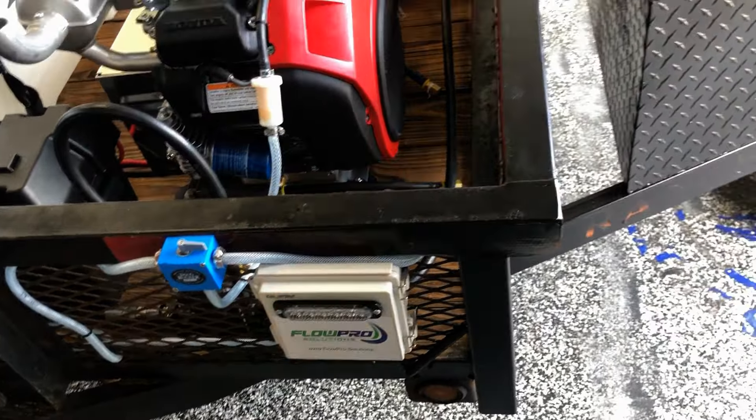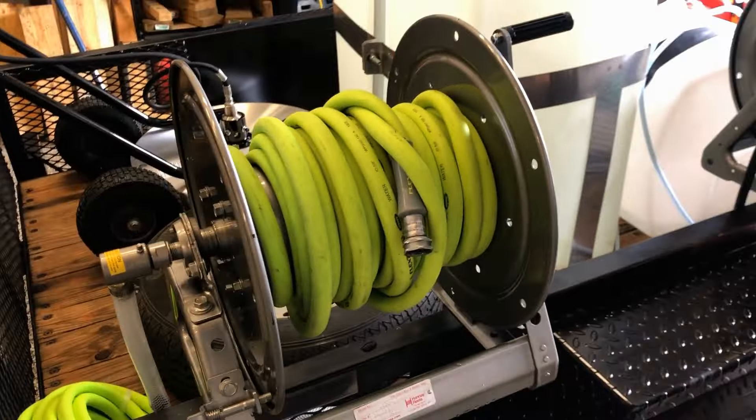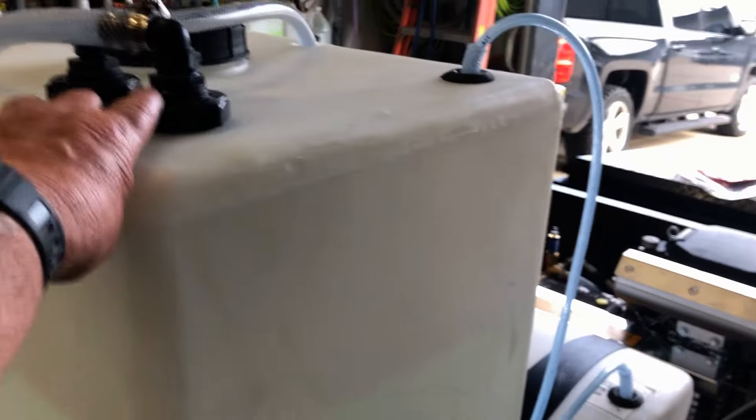You have your water fill hose and you've got the float valve right here, so it shuts off so you can't overfill it.